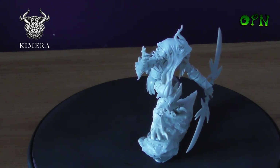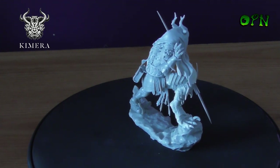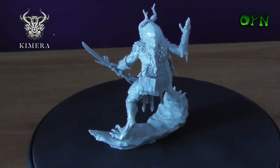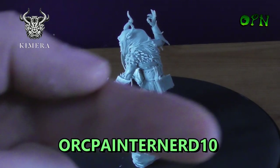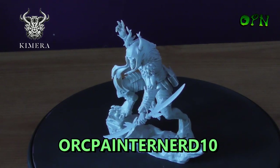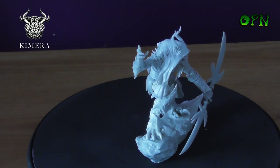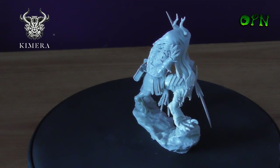I really can't wait to paint it — it's going to take every tool in my toolbox to get it painted to a finish that can almost do this miniature justice. It's just beautiful. Chimera Models have given me a discount code that you can use on their web store. It's 'orcpainternerd10' and it will give you a 10% discount off of everything in the store, including their new paints that I'll be doing a review of shortly.